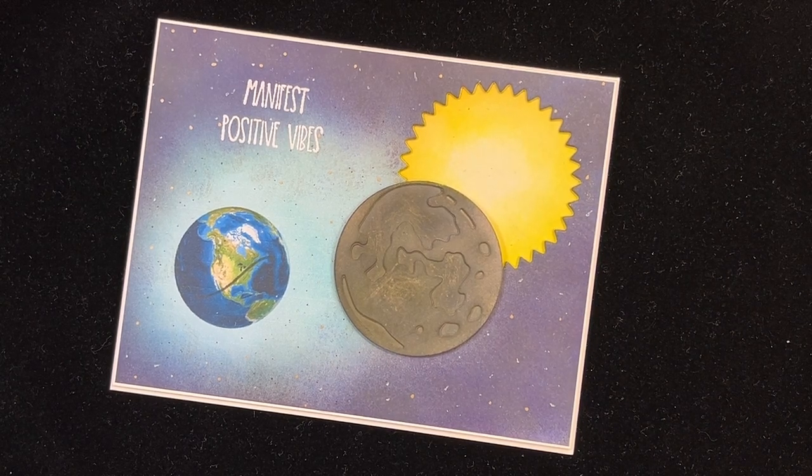Here's an eclipse card for the eclipse — well, it's a variation of an eclipse. I'll show you what I mean coming up next on Catherine Paper Art.